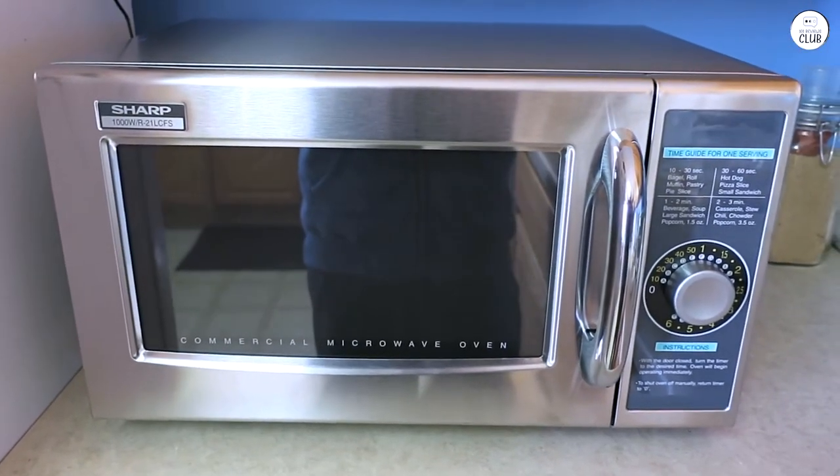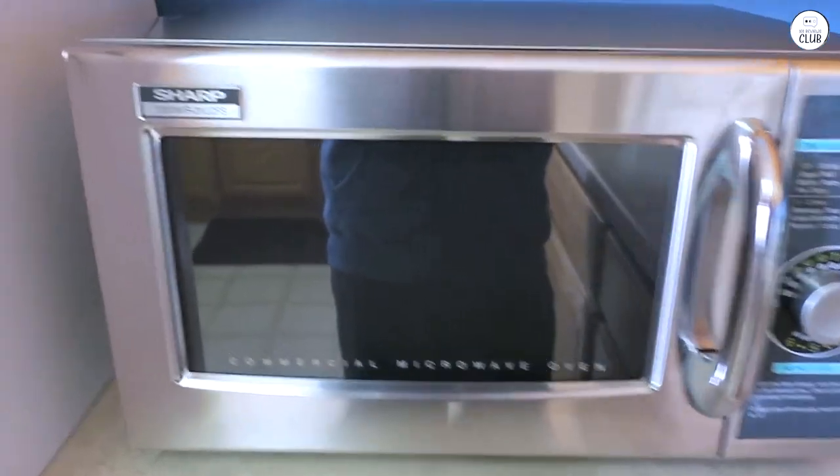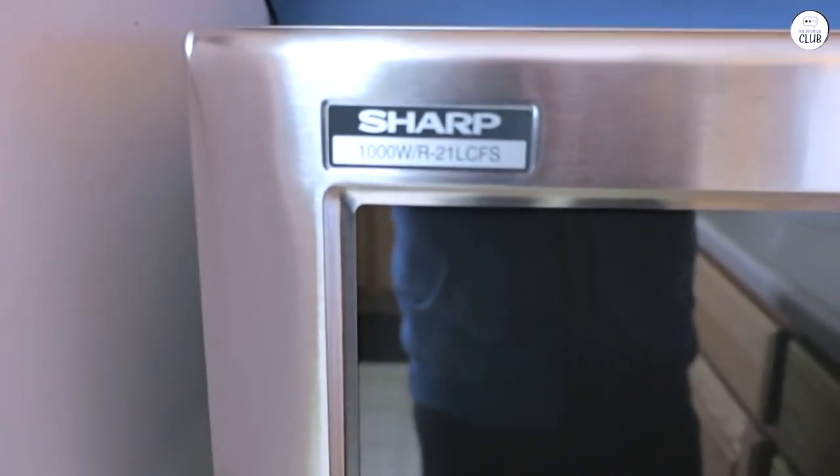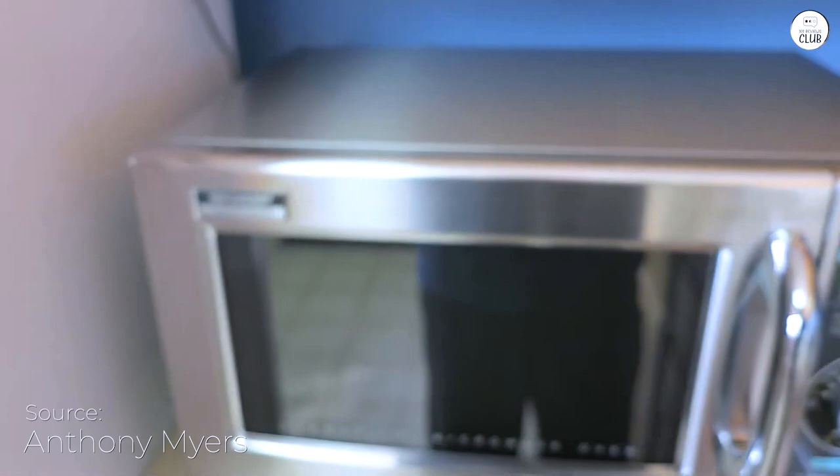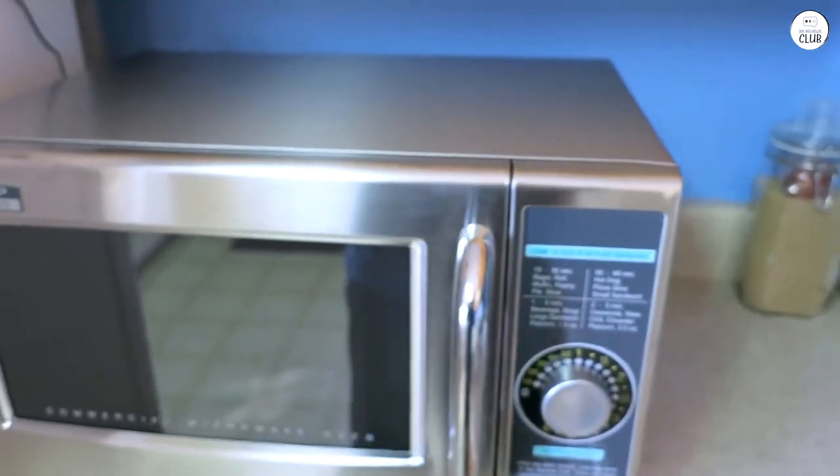I've been using the Sharp Medium Duty Microwave for a while now, and here's what I think. The microwave is easy to use. It has a simple dial timer that lets you set the time anywhere from 10 seconds to 6 minutes.